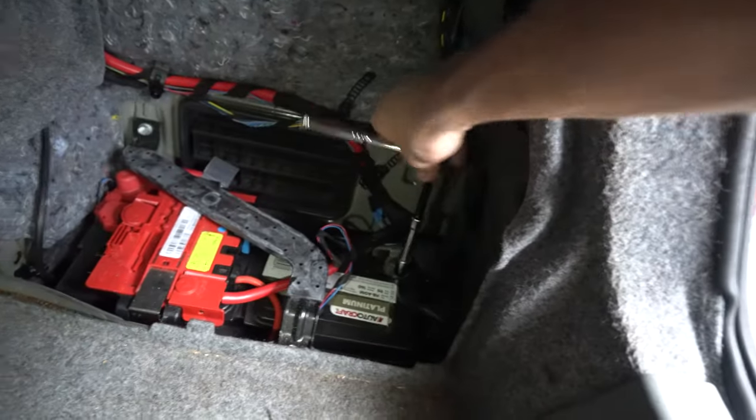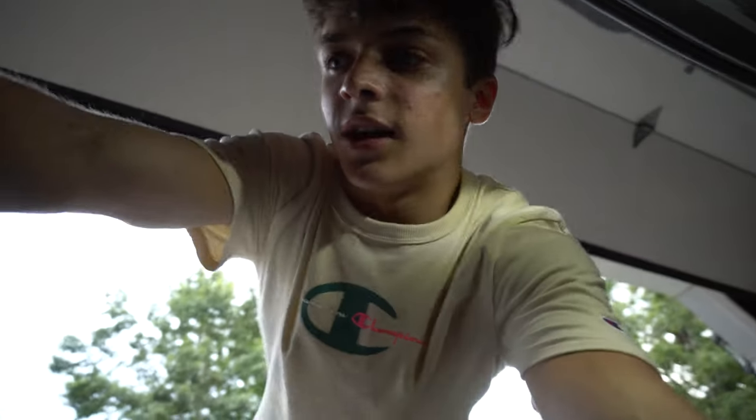The very first thing you want to do is disconnect the battery. Because if you take the steering wheel off with the battery on, you have a nice chance of the airbag giving you an uppercut to the chin. I haven't experienced that, and to be completely honest with you, I don't really want to.